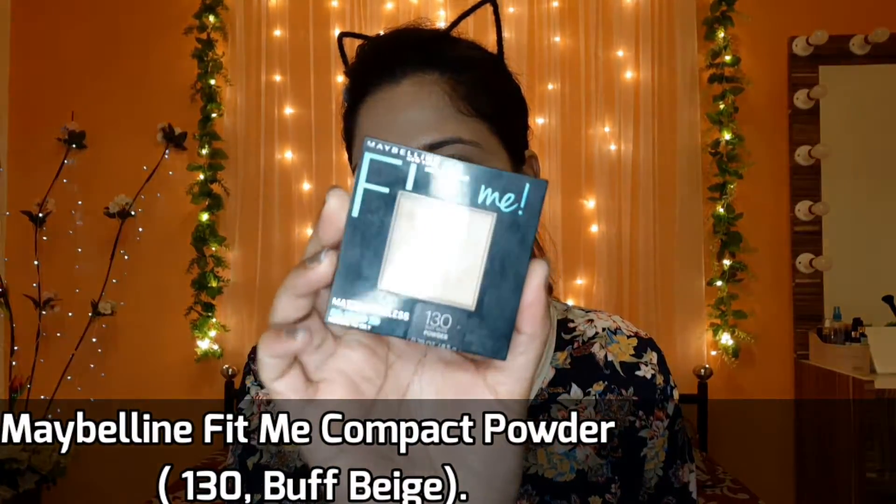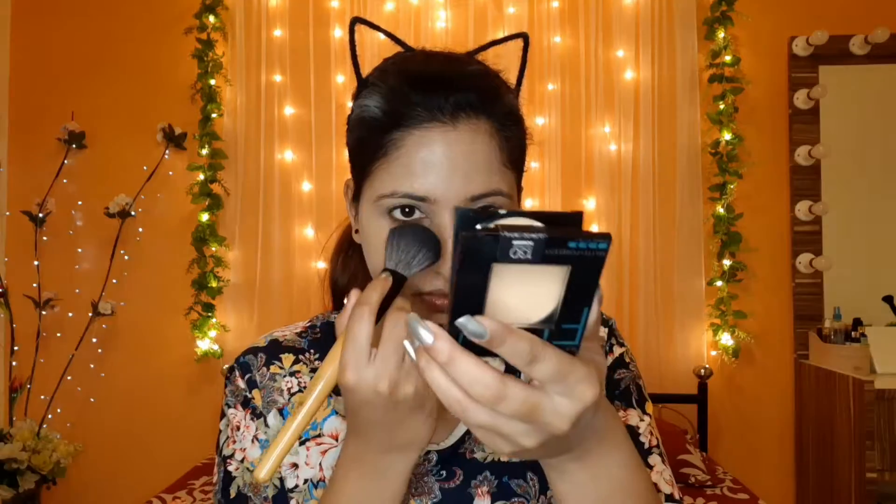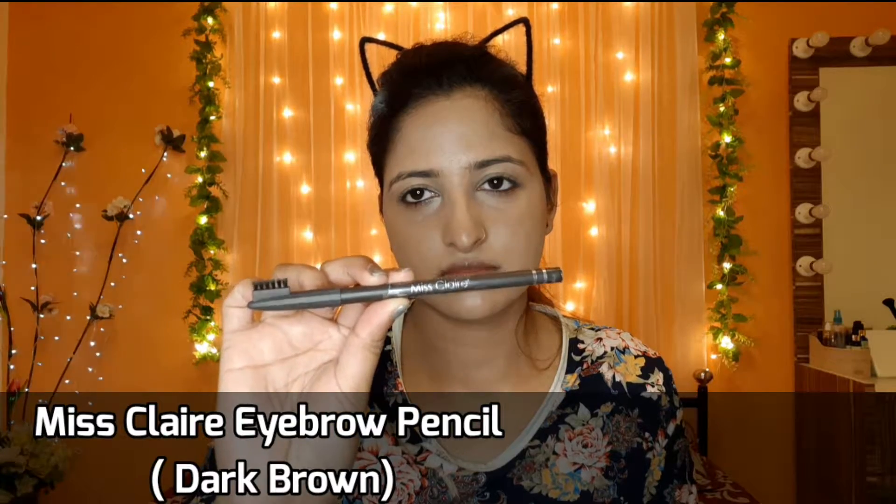And I will blend it with the same brush. Now I will use Maybelline Fit Me in the shade 130 Buff Beige. I will use Miss Claire's eyebrow pencil in the shade Dark Brown.